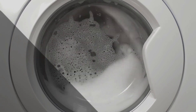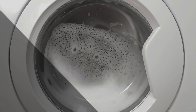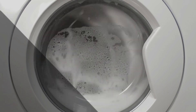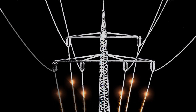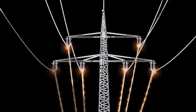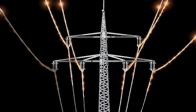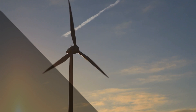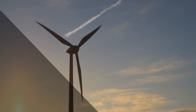You might wonder why some 240-volt appliances don't need a neutral wire. The secret lies in their design. These heavy-duty machines are specially crafted to handle a balanced load between the two hot wires. This means the electrical current flowing through one hot wire is equal to the current flowing through the other, but in the opposite direction. As a result, there's no need for a neutral wire to balance things out — it's like having a perfect partnership between the two hot wires.